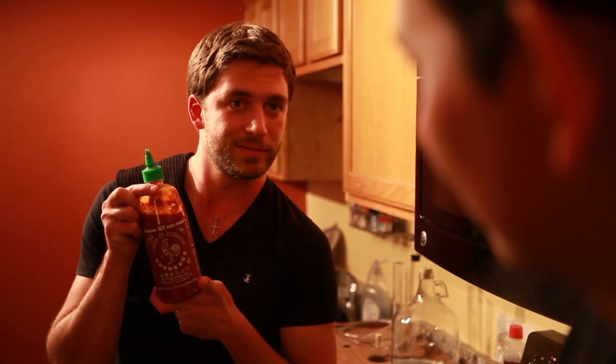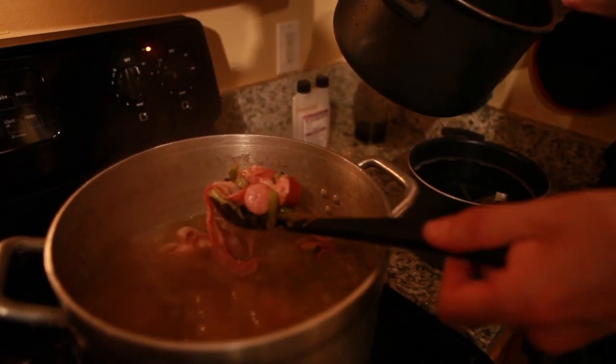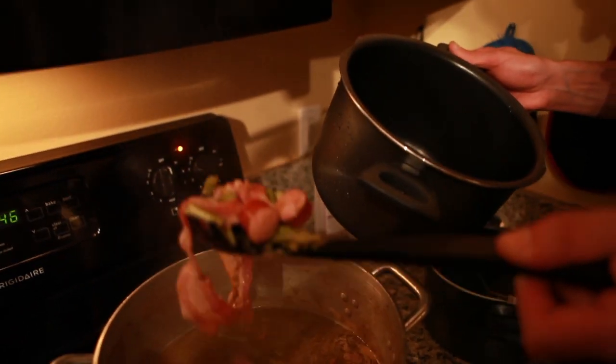What we're going to be doing really with our next ingredient is kind of cutting through the fat and heaviness of the bacon and sausage. So what better for that than sriracha? So what we're trying to do is really filter out a lot of the particulate matter. It's like a nice gumbo.